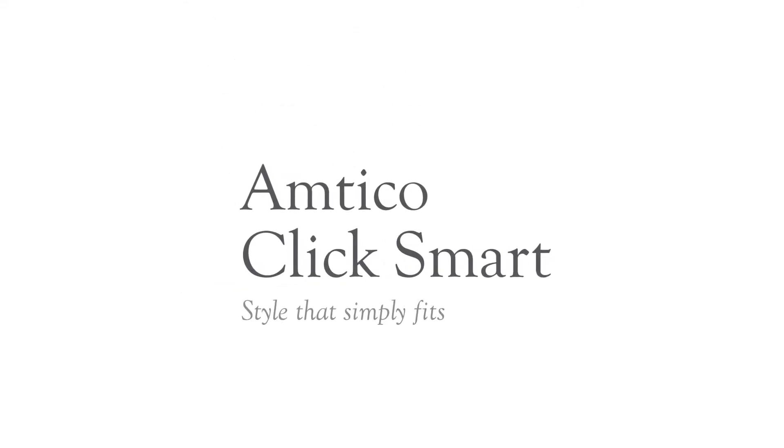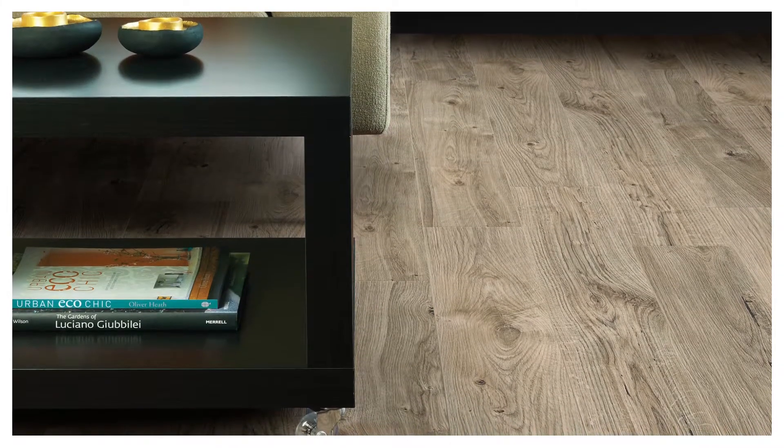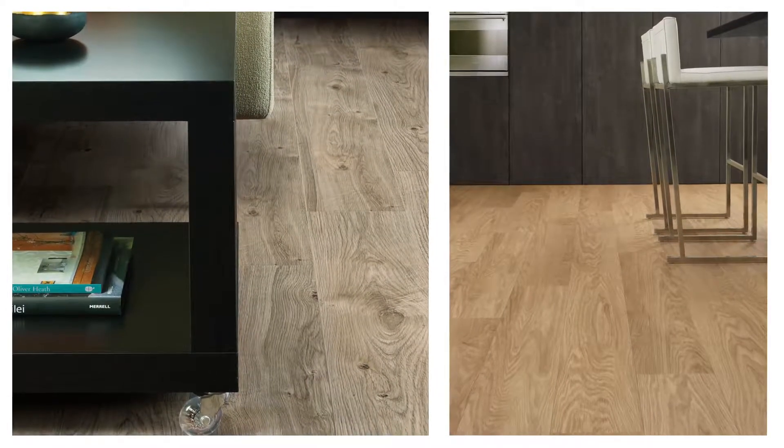Amtiko ClickSmart. Style that simply fits. Introducing Amtiko ClickSmart, a revolutionary adhesive-free LVT flooring product that's versatile, strong and easy to fit.